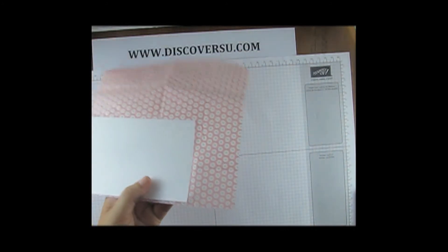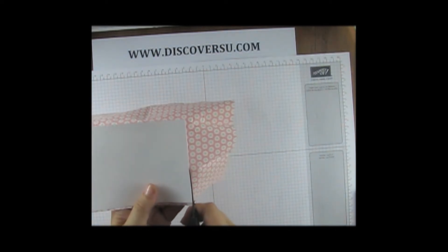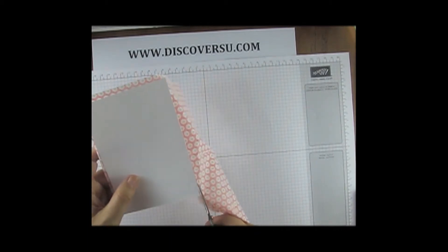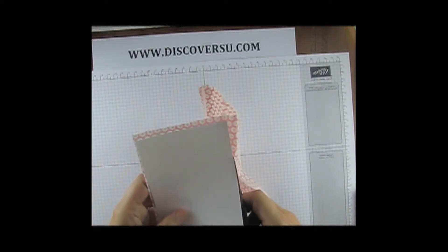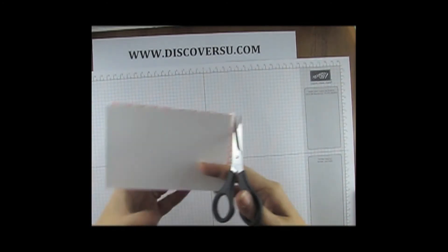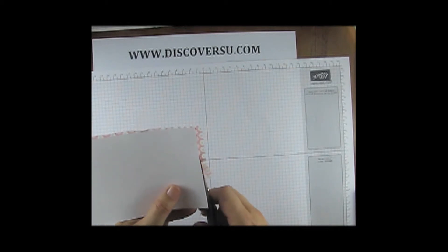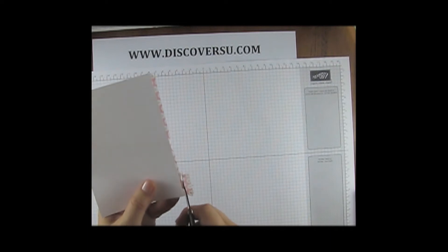Turn it over, get your scissors, go close to the edge and just cut a border. As you can see, with this you would actually end up with one tissue giving you enough background paper for between two and four cards.